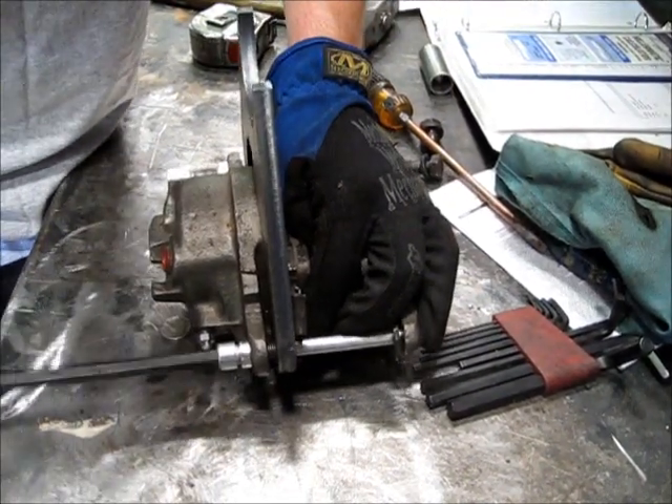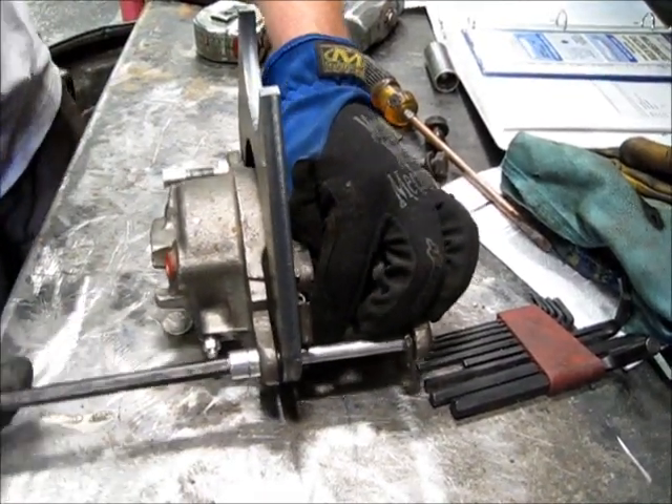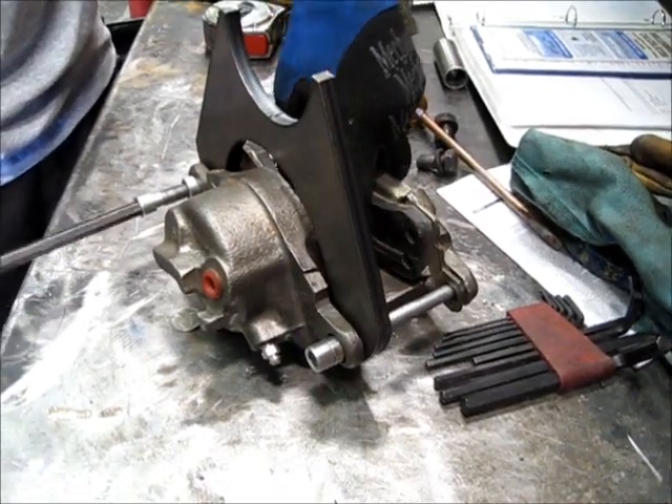As you can see, the bracket will actually seat itself once you've got it tightened down properly, and it'll match up real nice and clean on the edge.